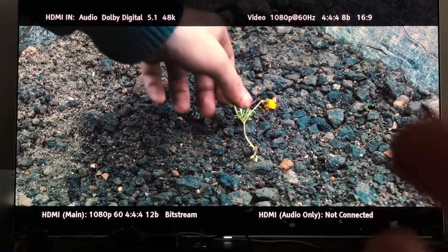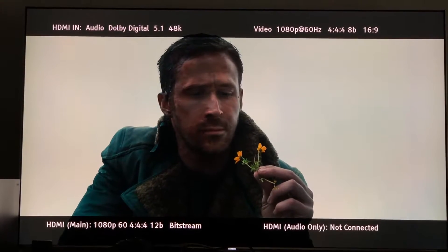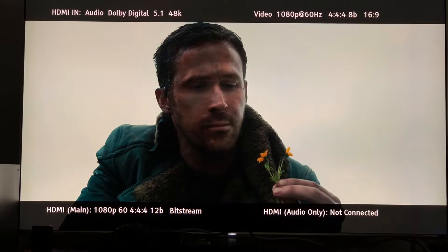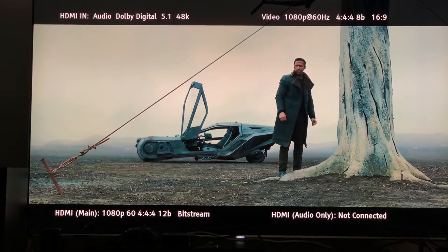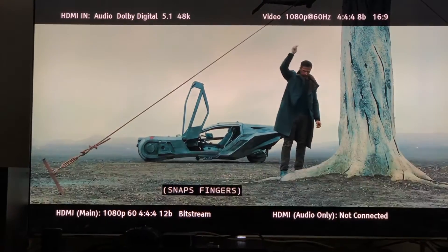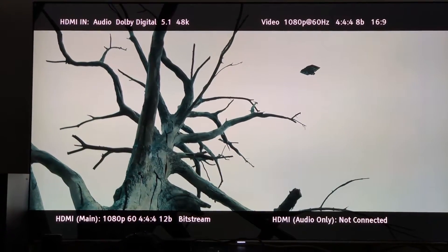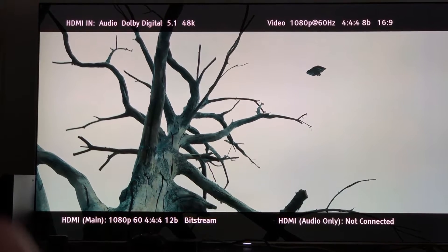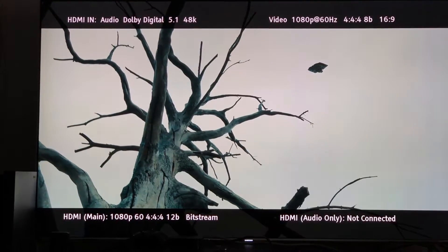Obviously this will look much better on a 4K HDR display. Now you may notice a little bit of slowdown — how it pauses and moves — that's because it's trying to utilize that compression. What it's doing is trying to utilize that compression from the 8-bit 4:4:4 source up to a 12-bit upscale on the Oppo UDP-203.